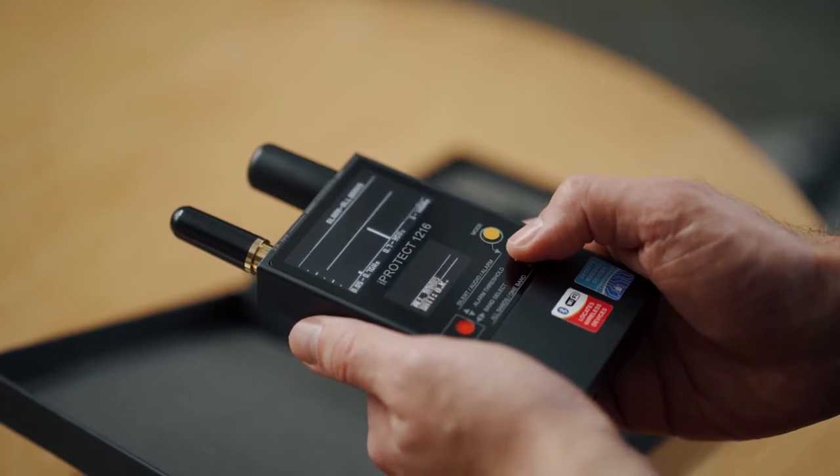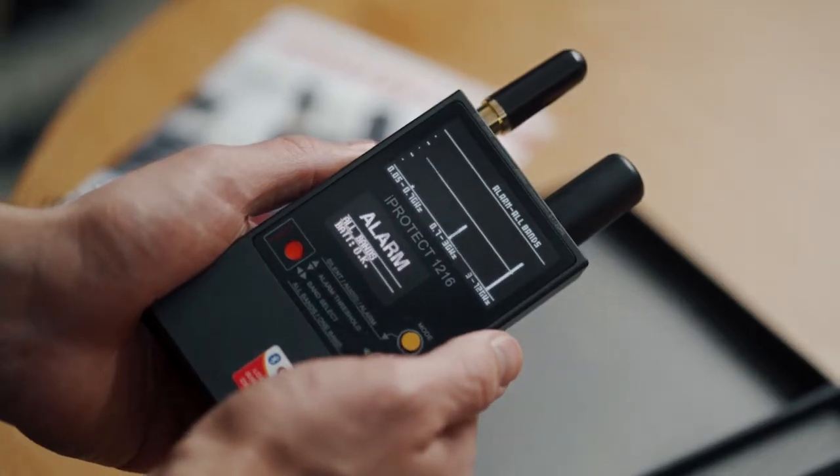Threshold. Adjust the threshold level to mask any background interference in the alarm mode.